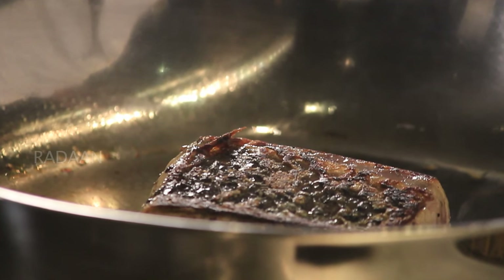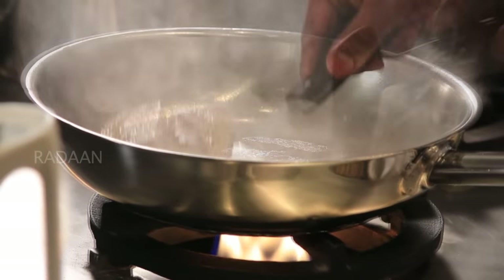You can see the color. The fish will go in the oven for 183° for 8 minutes.